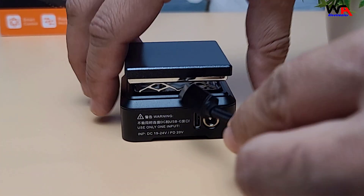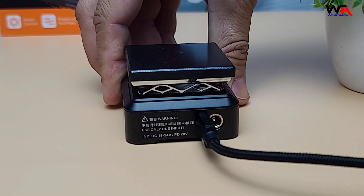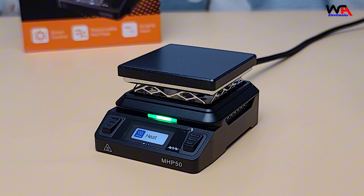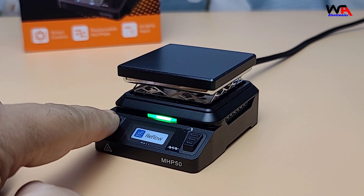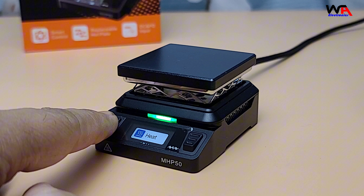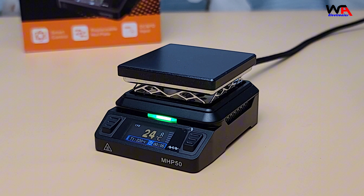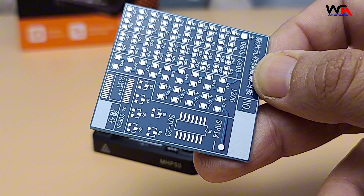To power on the MHP50, simply connect it to your power supply. The device will automatically switch off after a certain idle time. You can set the desired temperature using the push buttons, and the display will show the current temperature. Here I'm using the MHP50 to preheat a small circuit board.